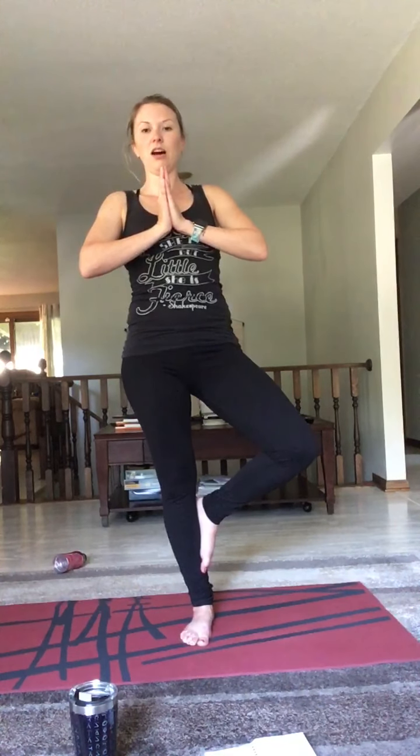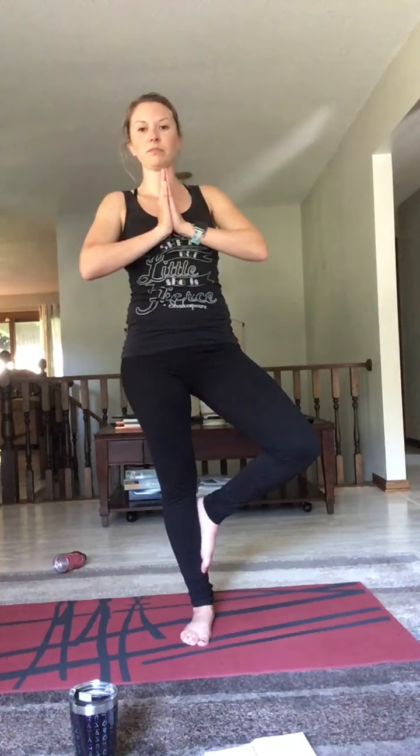Float or step to the front of your mat, halfway lift, forward fold. Slowly rise up, arms overhead, hands at your chest to Anjali mudra.